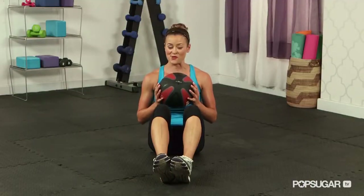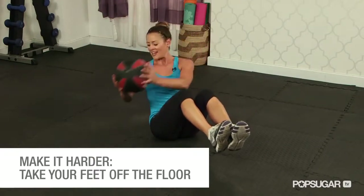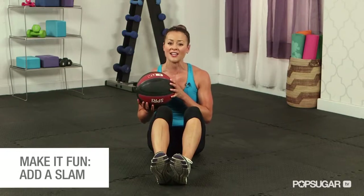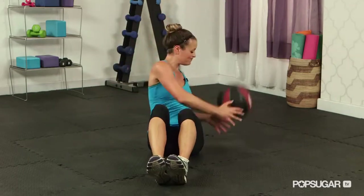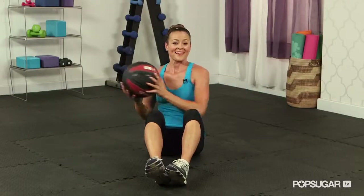To advance this move, you can bring your heels gently off the ground and rotate from here using those lower abdominals, keeping those legs off the floor. If your medicine ball has a little bit of bounce, it can be really fun and extra challenging to give yourself a slam each time you rotate — bring that ball up overhead and drop it into the ground. That could be a great challenge. Keep practicing this move and you'll have bikini abs all year long. See you next time on FitSugar TV.